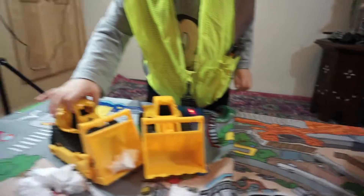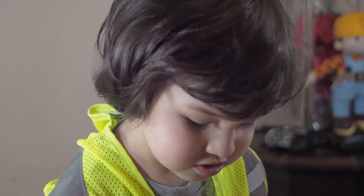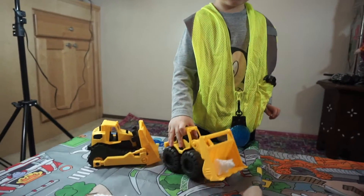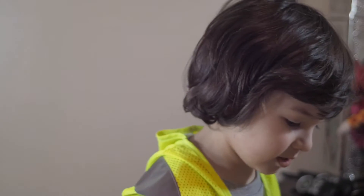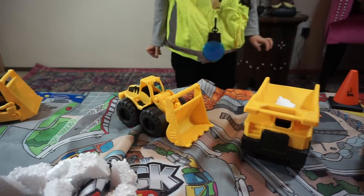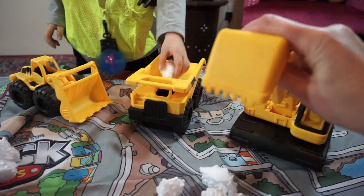Can you push them with this just to show everyone how they work? Here, I'm going to give you more styrofoam. Good job, Omar! That's right! They go in the dump truck. This one can scoop them up — look!